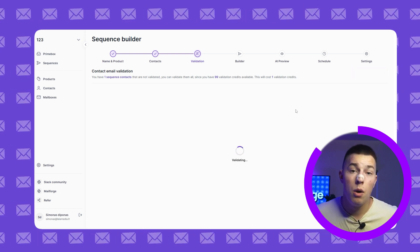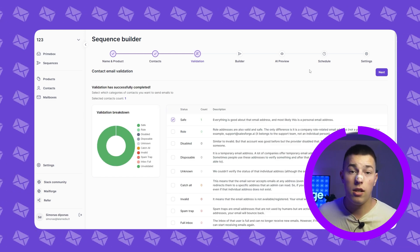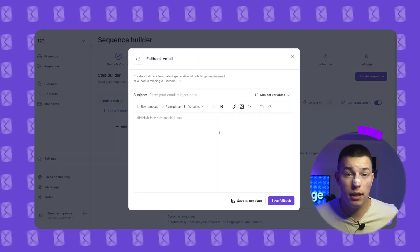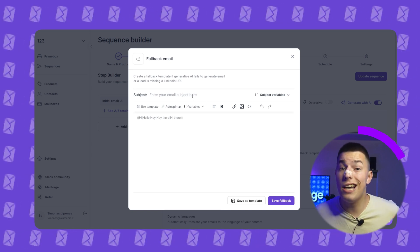Click start validation process, wait for it to load, and then you'll see the status of all of your leads. Select save leads and click next. Sequence builder is where you'll have the most settings and things you can change. Let's start with AI generated emails — click generate with AI and you'll be asked to write a fallback template. This template is here just in case AI can't generate the email or your lead doesn't have a LinkedIn or website URL.